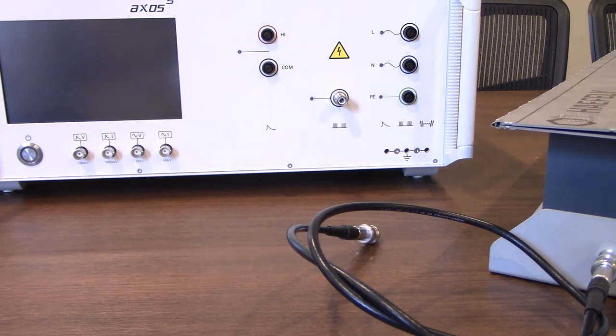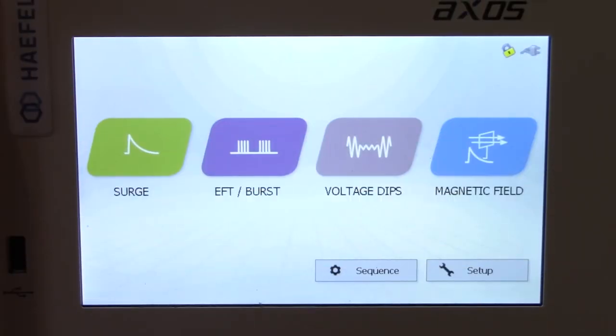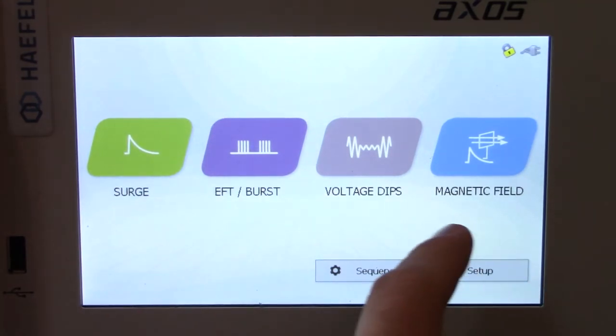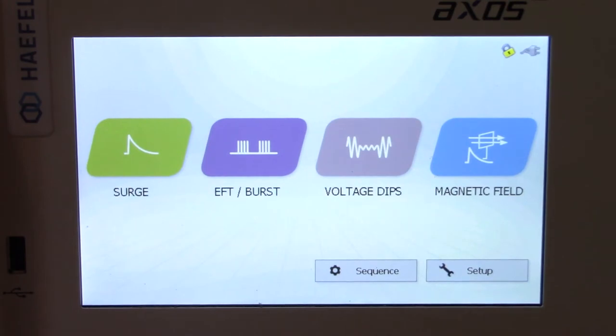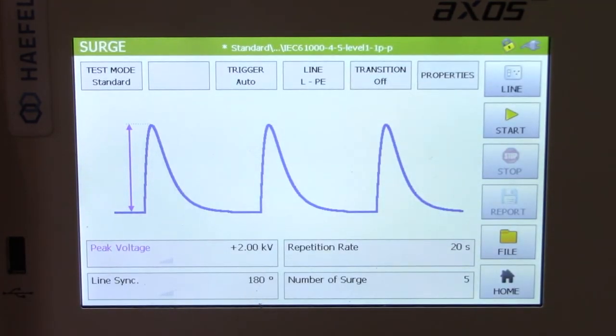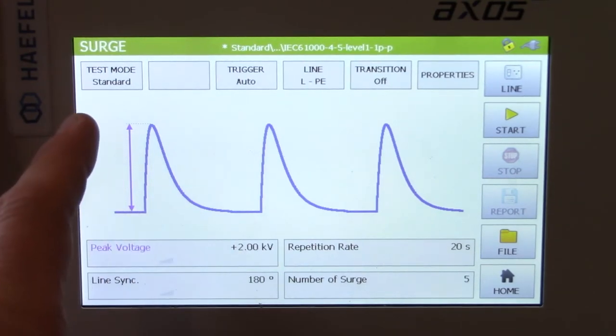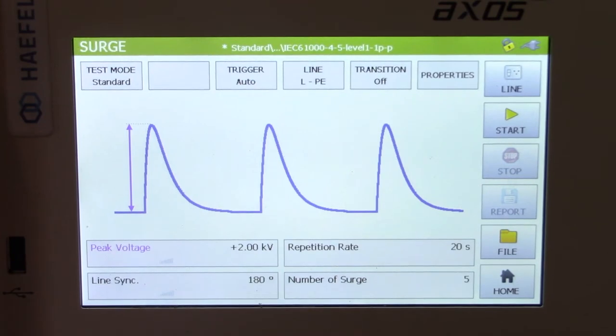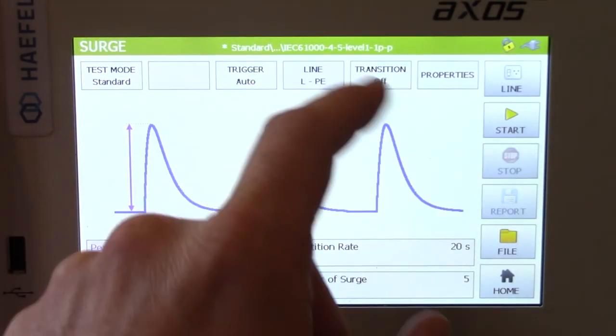Let's go ahead and start the system up and walk through changes to the different testing parameters as well as running through some of the menus. The startup menu includes surge, EFT or burst, as well as voltage dips and magnetic field testing options. Today we're just focusing on surge and EFT, so let's select surge. This will take you to the menu where you can change some of the criteria for this test. You will see here: test mode, line, peak voltage, line synchronization, repetition rate, and number of surges.